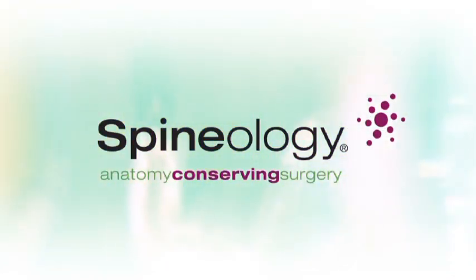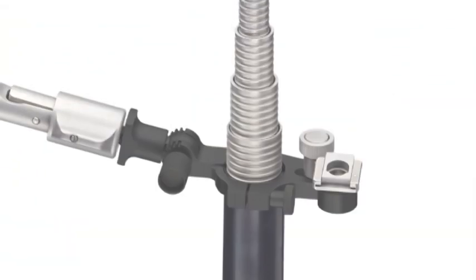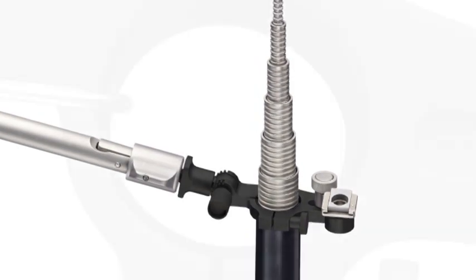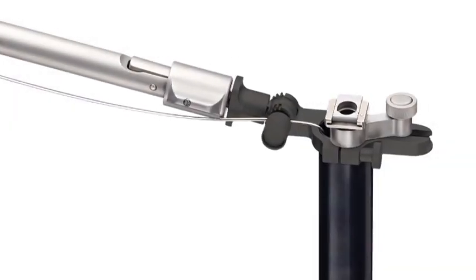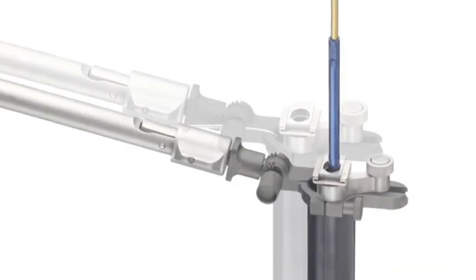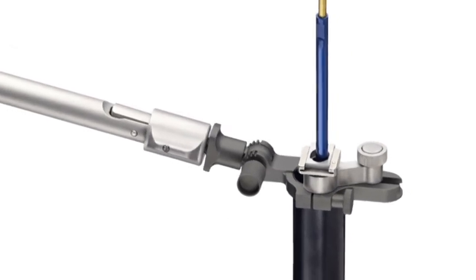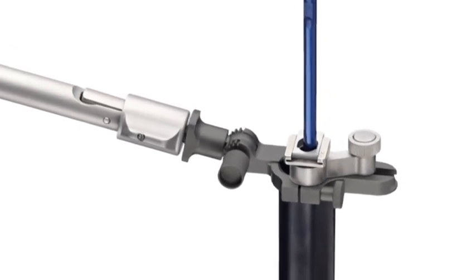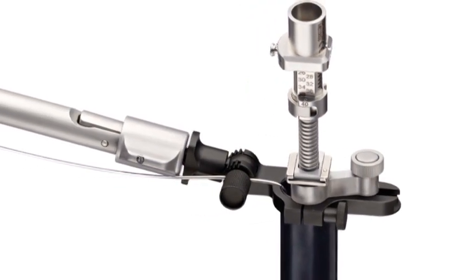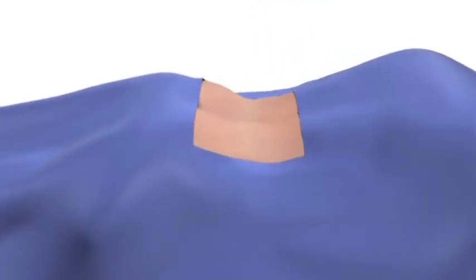Seamless integration, enhanced visualization, clinical confidence. The SOAR system is the first retractor to integrate neural retraction and articulating discectomy instruments with a tissue retractor system. By reducing neural retraction requirements and enhancing visualization, the SOAR system is designed to minimize neurologic risk while enabling decompression and discectomy for interbody fusion procedures.